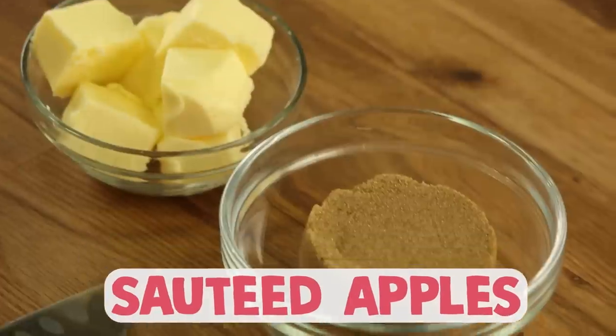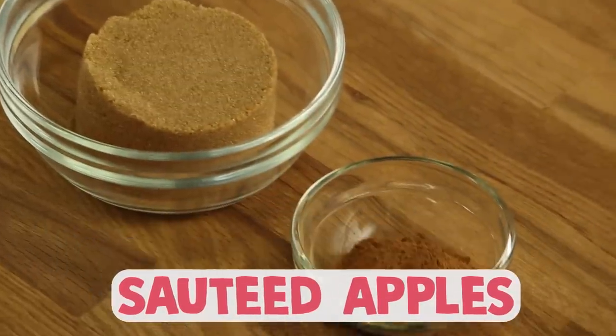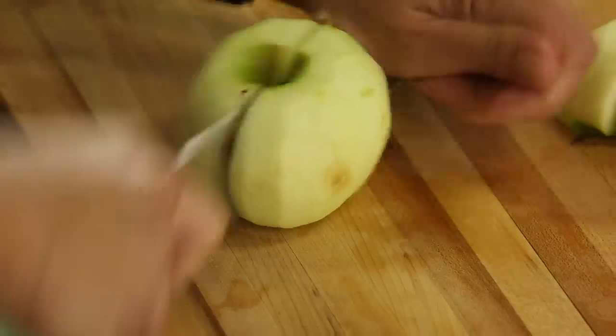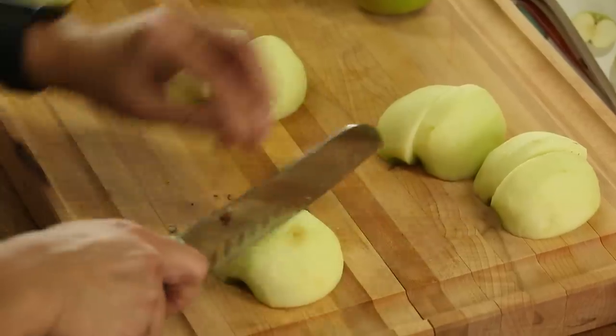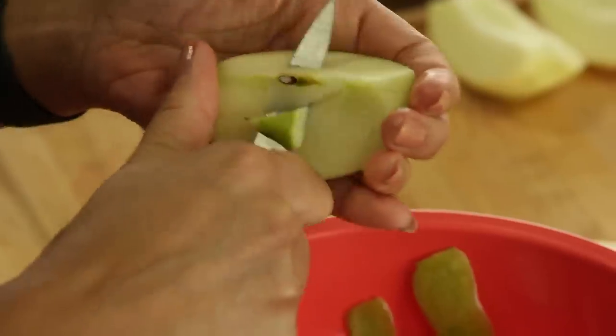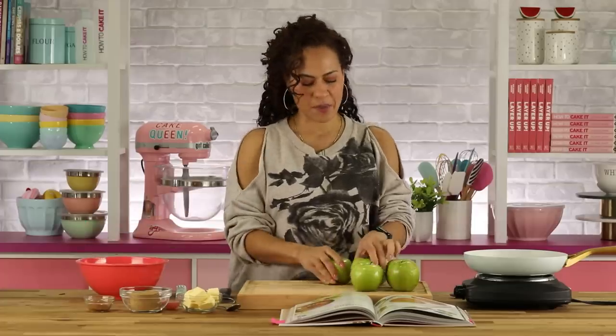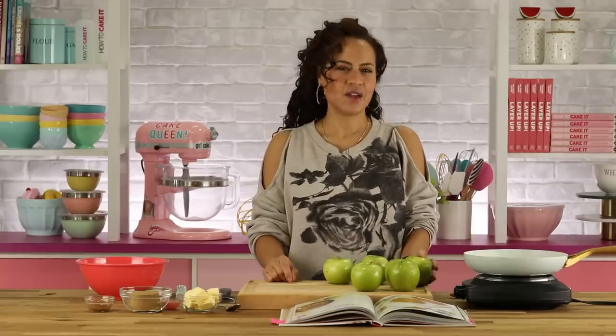This is my favorite part. I'm going to sauté some apples. What you need are apples, unsalted butter, brown sugar, and cinnamon. I like using Granny Smith because they're nice and firm and tart — they're going to get sweetness from the butter and the natural caramelization. You can use whatever apple you want, but don't use a mealy apple, don't use a soft apple, and if you use one that's too sweet it'll be too sweet. So basically, use Granny Smith.